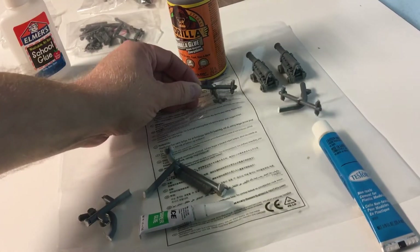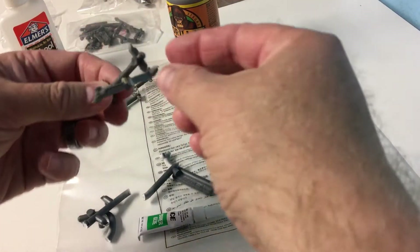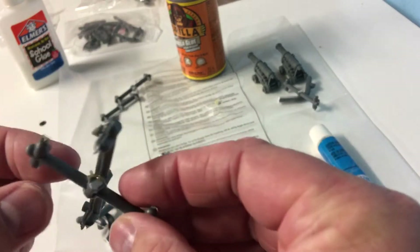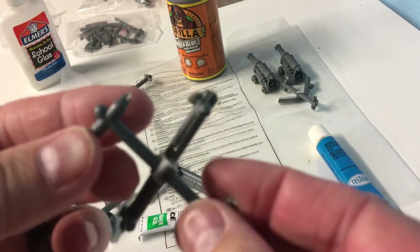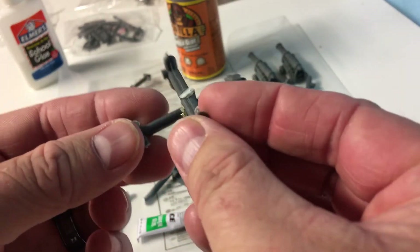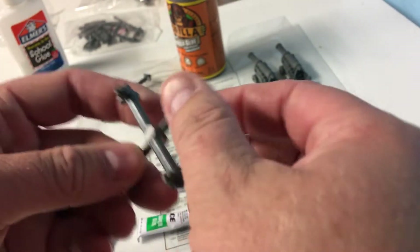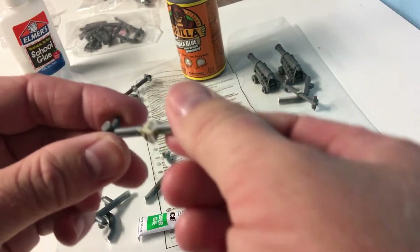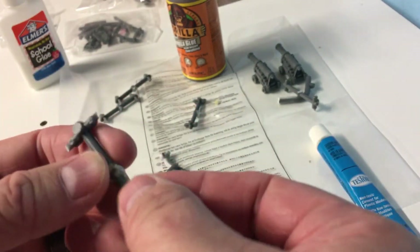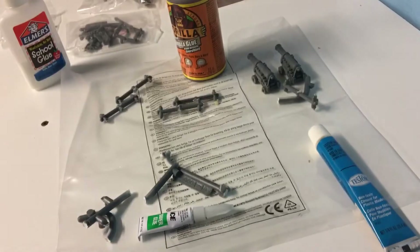The gorilla glue — as anyone who's ever used it before knows — it expands, and that's what's going to make it not a good option for this kind of thing. But it definitely holds well and is not as easy to break apart. You do get this mess that it creates that you'll have to clean up afterwards.